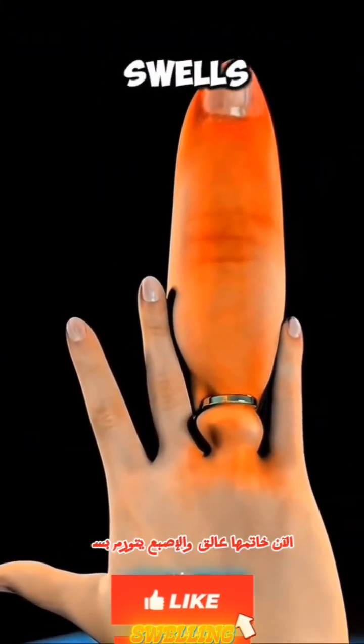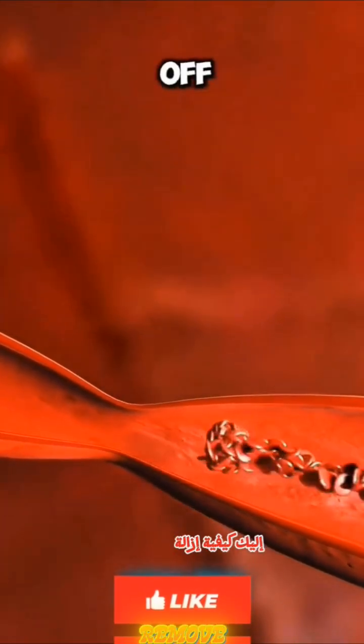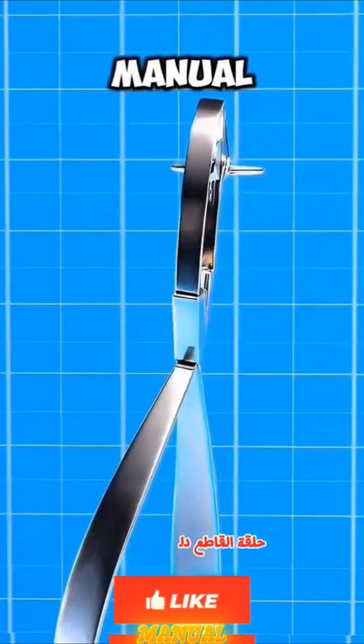A ring is stuck and the finger is quickly swelling — it's not just painful. If the pressure continues to increase, you could lose circulation. Here's how to safely remove a ring. First, take a plasma cutter — oh no, a ring cutter, manual or electric.